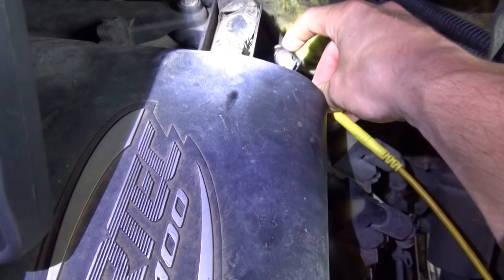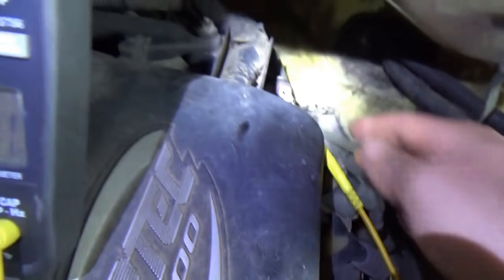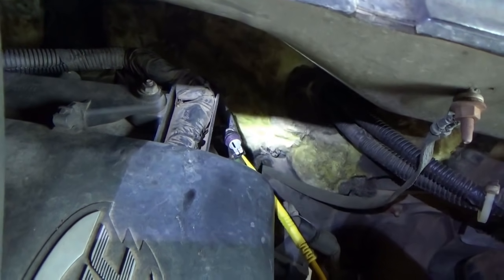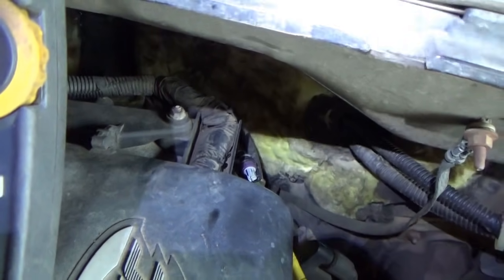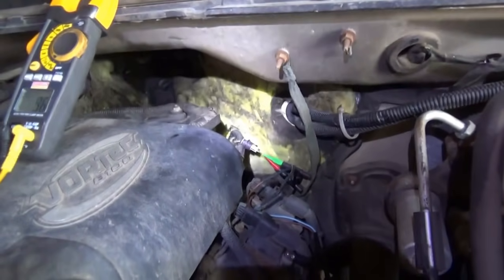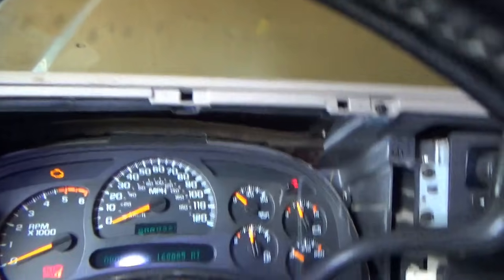And finally, our signal. I'm going to do a bypass test here. What we can do is jump from the 5-volt to the signal and make sure our gauge goes up and the scanner reads high oil pressure. So I jumped the 5-volt reference to the signal wire, and lo and behold, there's nothing going on with our oil pressure gauge.